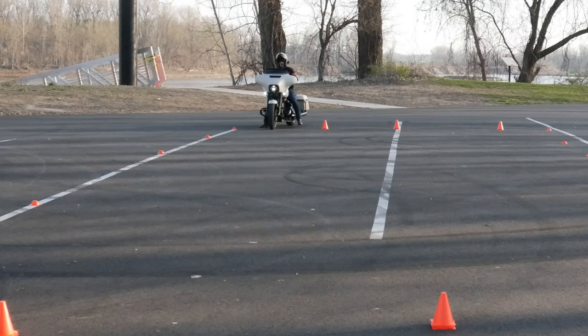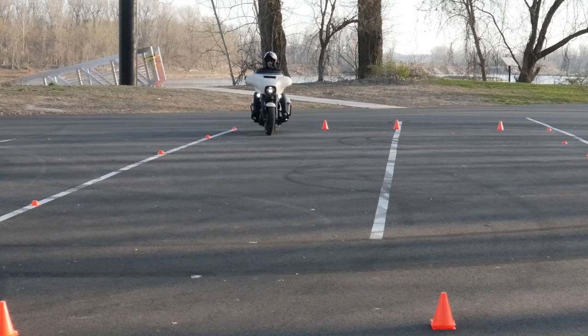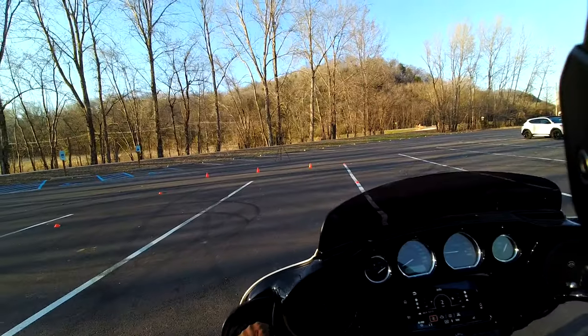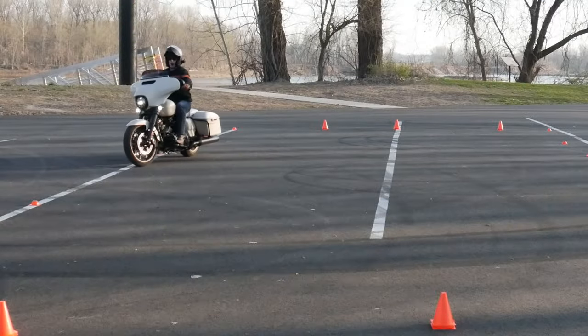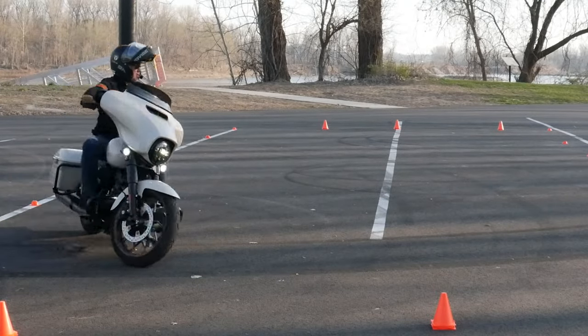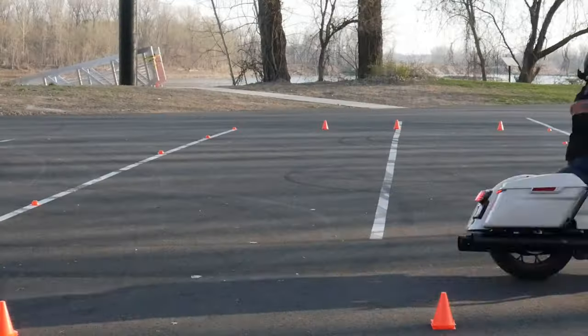The first one we'll talk about is speed — going too slow. I often see this: people get up to this U-turn box, they're scared, and their intuition tells them to go slow. In reality they should be going faster. What happens is they're going two miles an hour, trying to balance the bike, pulling that clutch in, going slower and slower because they think they'll go out of bounds and fail.